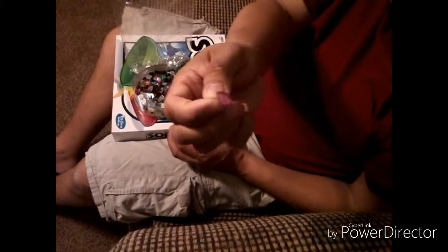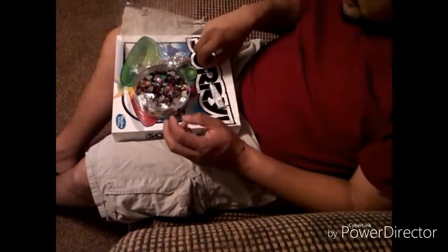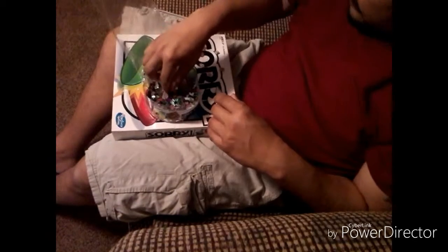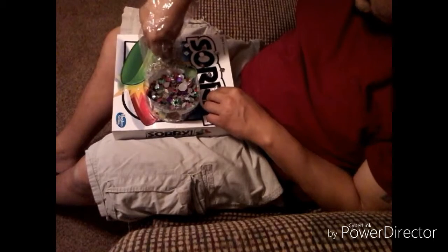I'd say a good five seconds you've got a pair of earrings. And there's like a pink oval. I'm already made six pair of earrings.